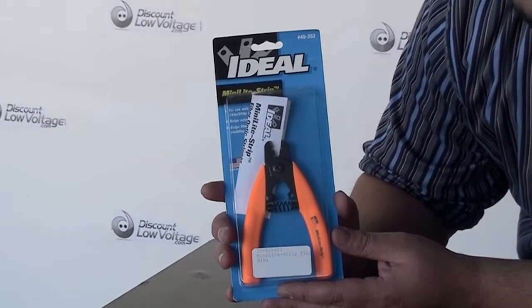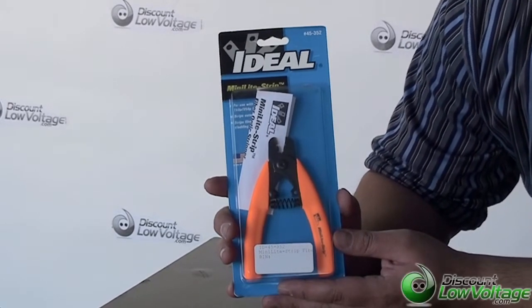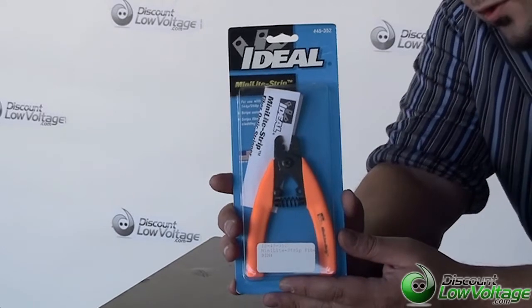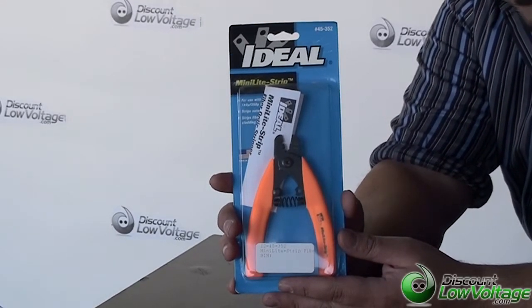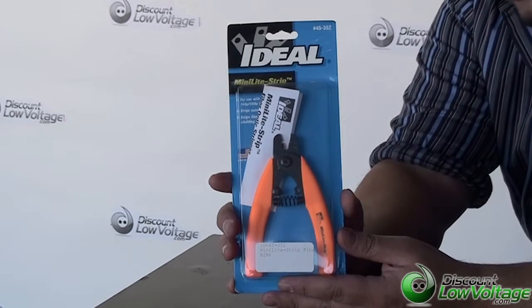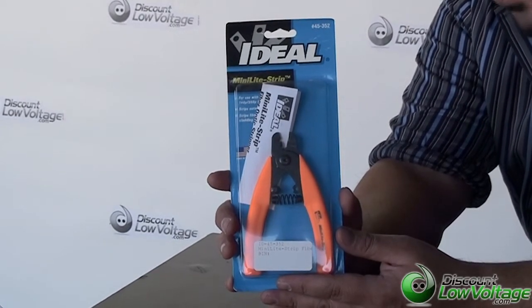Thanks for visiting. This is Ideal Industries Multi Light Strip, part number 45-352. This is actually a stripper, of course, but it's used for 125 and 250 and 140U and 250U fiber.